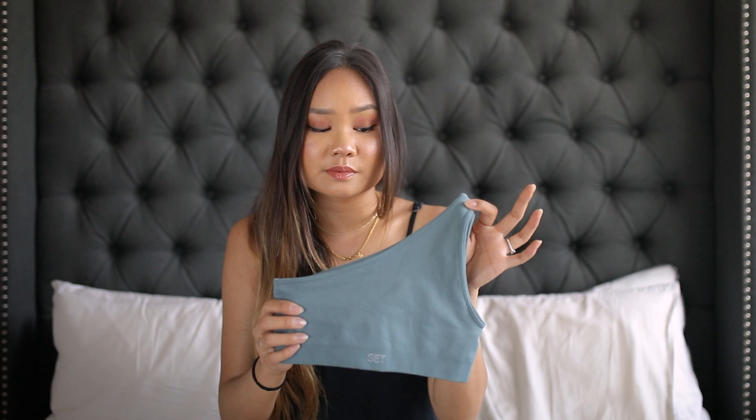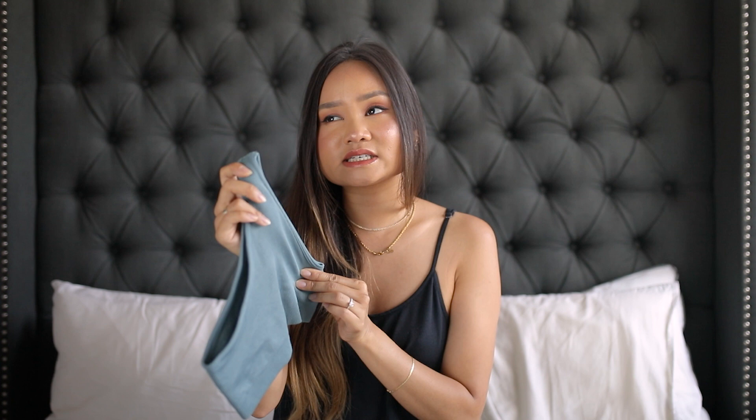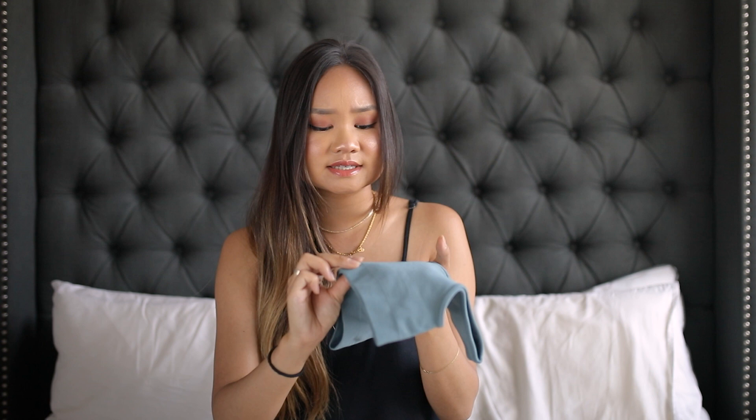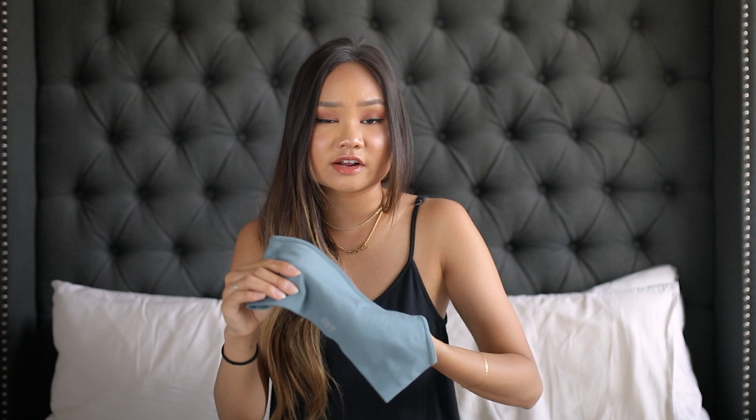The armhole fits really nicely under my shoulder and into my armpit — it doesn't come too low or give off too much side boob. At the same time it's not overly tight and doesn't make me feel suffocated, which can happen with one-shoulder tops where they're really tight on one side to keep the whole top up. I found this one to be very comfortable and I was a big fan of how it looked and fit.